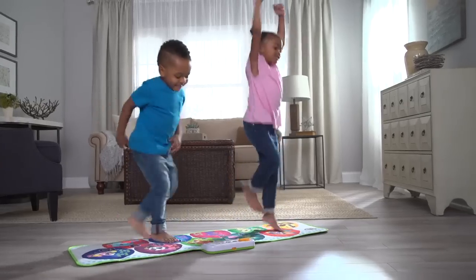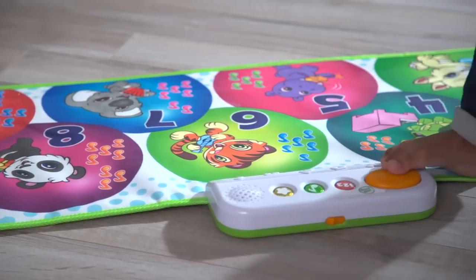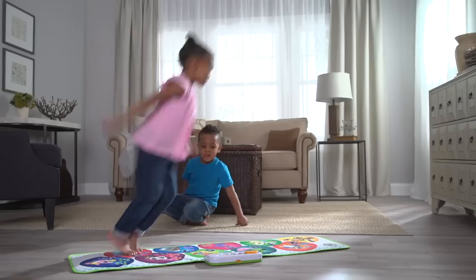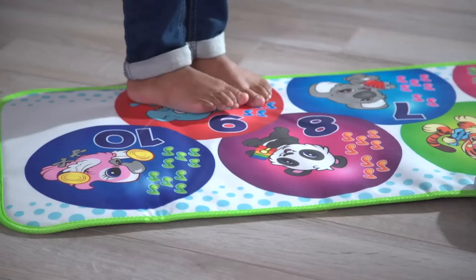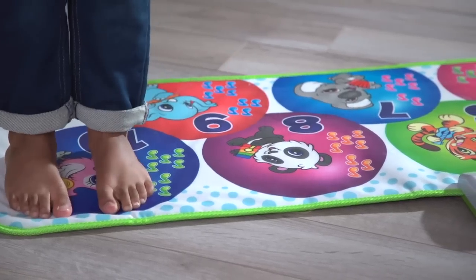Let's play a game! Stomp on the orange foot button to play a game with numbers! With each hop, bounce, step, and giggle, kids can learn numbers, hop to ten, counting, musical instrument names and sounds, and more!